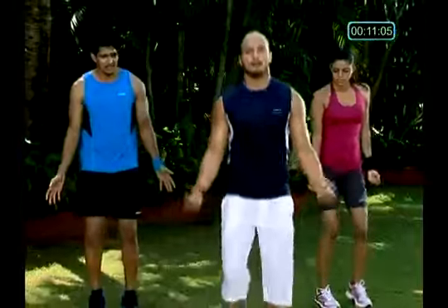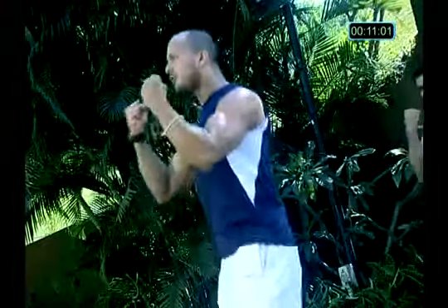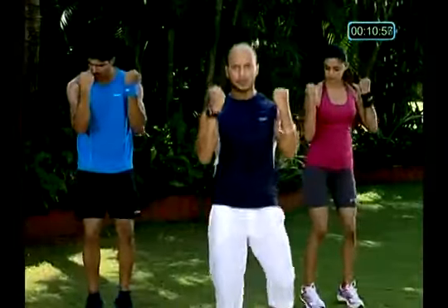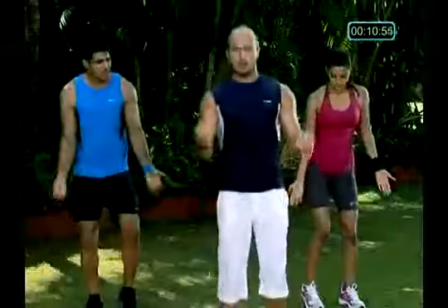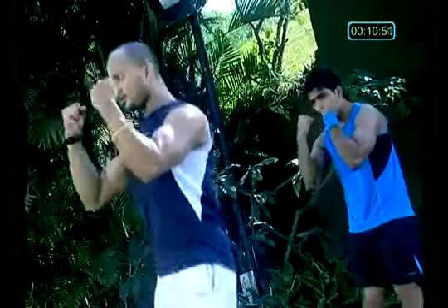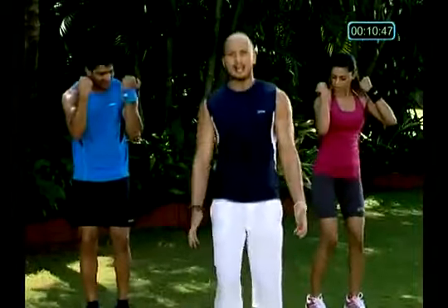Breathe out together, and breathe in together. Breathe out, and breathe in. Breathe out, and breathe in. Breathe out, breathe in. Breathe out, and breathe in. Time — continue, continue, ten more seconds.